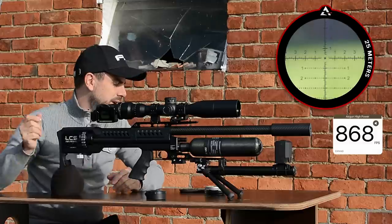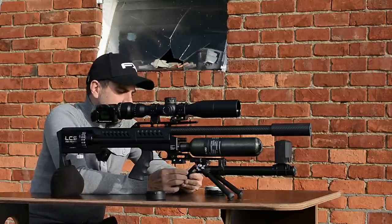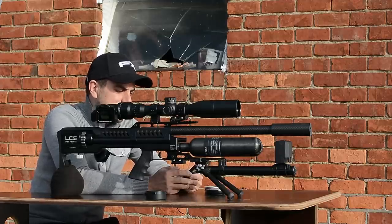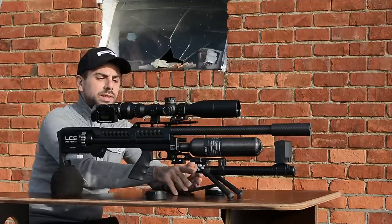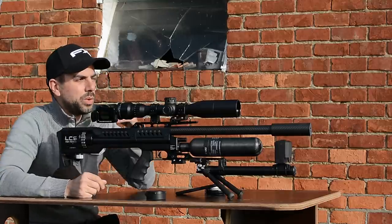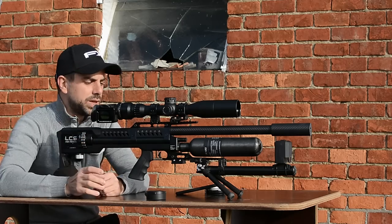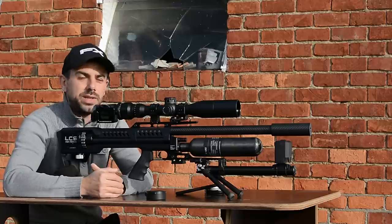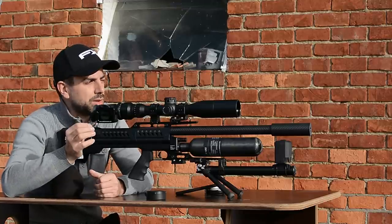I've been using it just to sight it in. So, how many shots did we get? We have eight shots with a spread of nine and a standard deviation of four, with a velocity around 868 fps — pretty good for this semi-automatic rifle. I will probably boost the velocity a little when we go to 50 meters and further out to see if we can get better accuracy, since LCS advises flying around 900 fps with these JSB Monster Redesigns. Accuracy at 25 meters is pretty good — it's just one ragged hole.